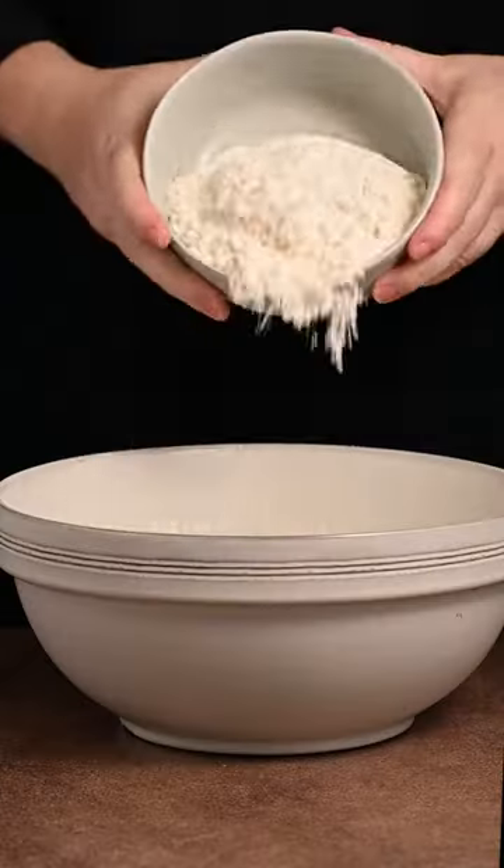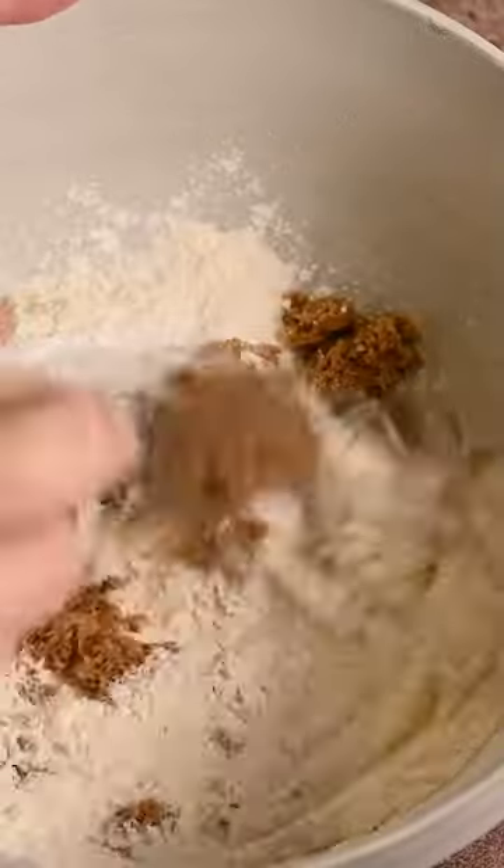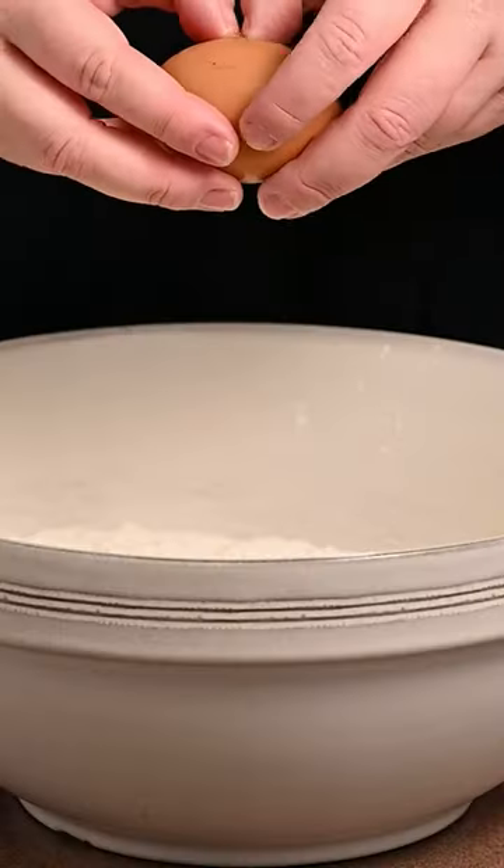If you're looking for the perfect weekend breakfast, dairy-free waffles are it. Start with flour, brown sugar, baking powder, and salt. Whisk that all together till there's no lumps.